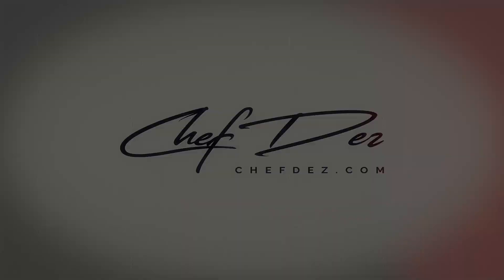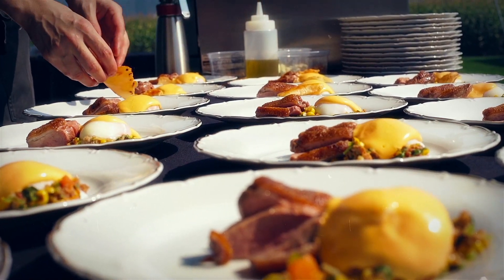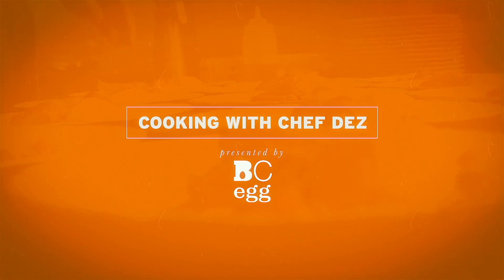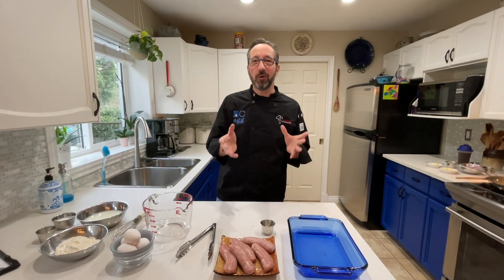A toad and a what? Hey, Chef Des coming at you from my kitchen again. We're going to make a British classic — it's called a toad in a hole. What the heck is that? Well, it's basically a big Yorkshire pudding with sausages.